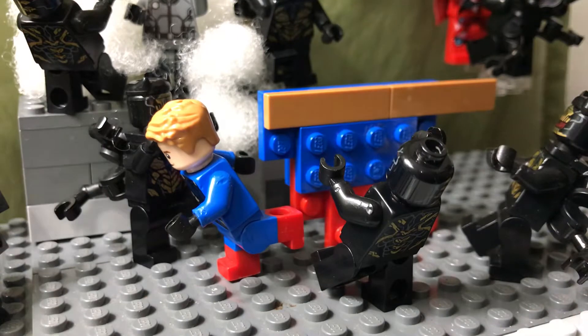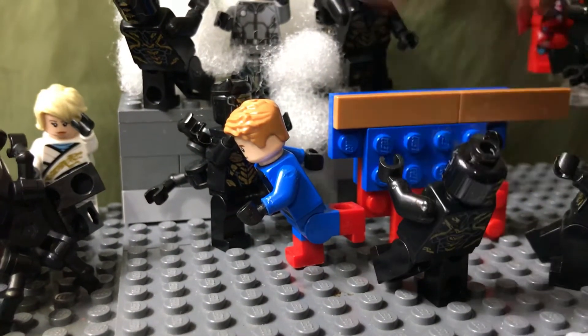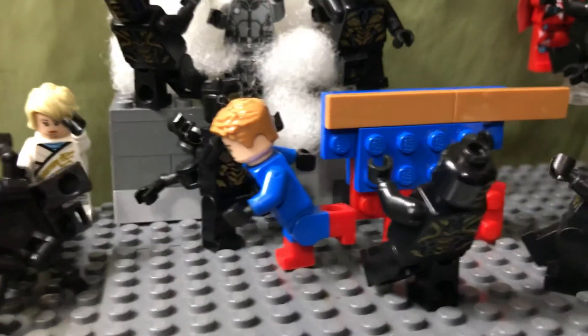And these are the new villains — the Outriders — because they're basically the main army-building figures I have.